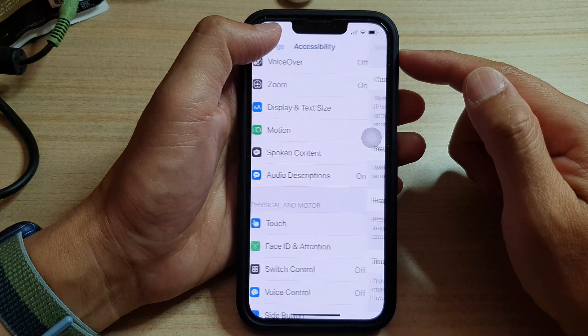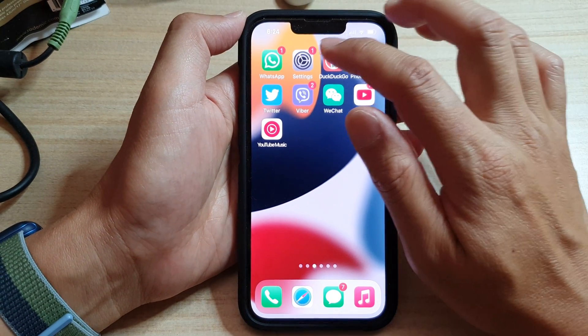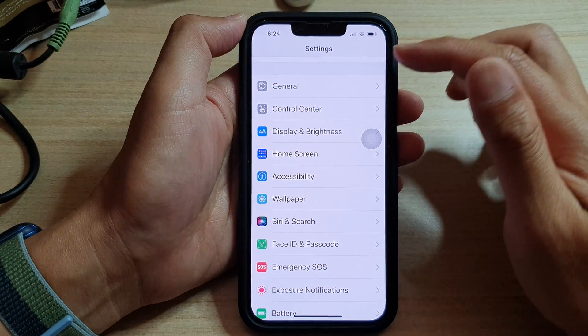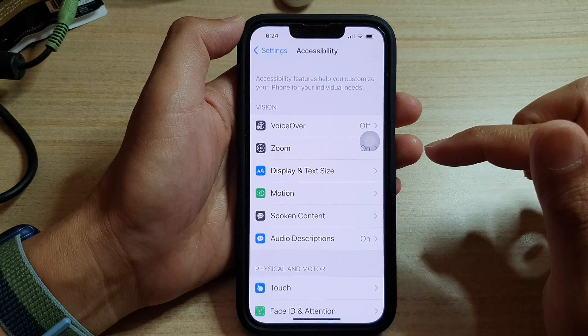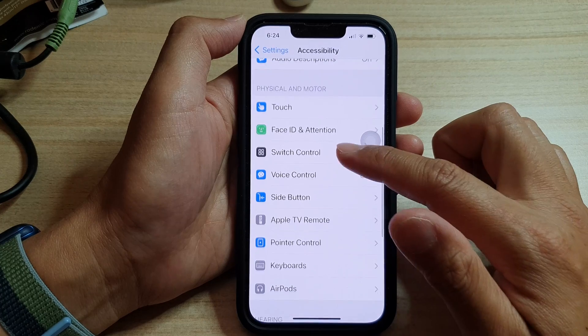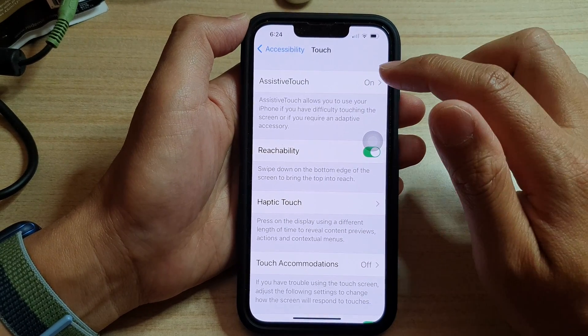First, let's go back to the home screen by swiping up at the bottom of the screen. On the home screen, tap on Settings. In Settings, go down and tap on Accessibility. Then go down and tap on Touch. Next, tap on AssistiveTouch.